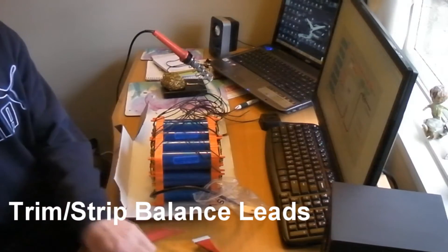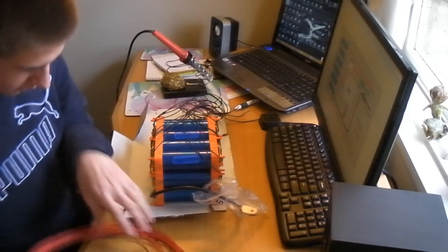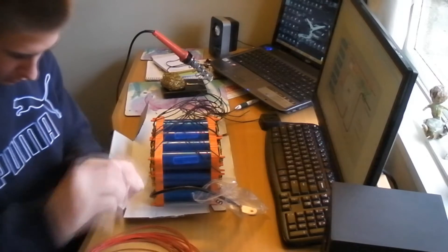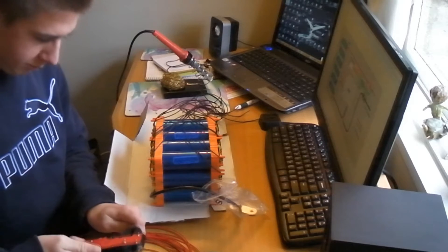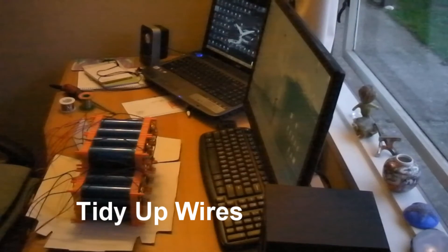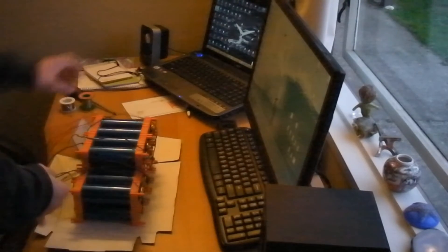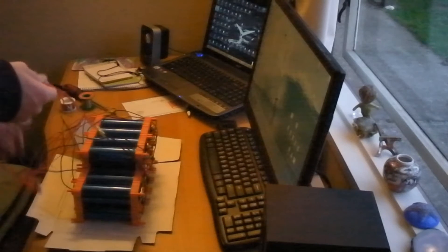First of all we need to trim all the cables on here, so you can use a wire stripper. Now that this is done, all I need to do is tidy up these wires and then we're basically done.